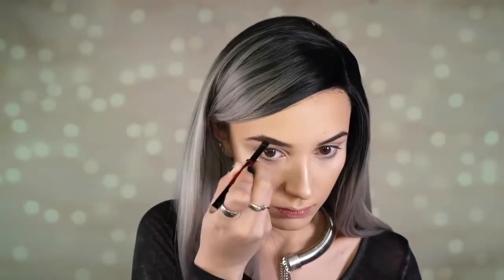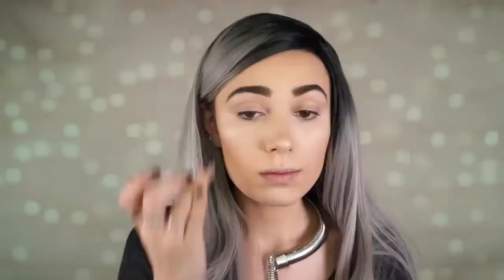Next I'm warming up my skin with Too Faced Milk Chocolate Soleil bronzer, then going in with a contour shade from a matte contour kit — I'll list the name in the description. I'm applying that to my cheekbones, then highlighting with Becca Pearl, one of my favorite highlighters ever. I'm filling my brows with the L'Oreal Brow Stylist Prep and Shape brow kit — this has been my daily replacement for the Anastasia brow duo. It's amazing for a drugstore product, and I set it with brow gel.